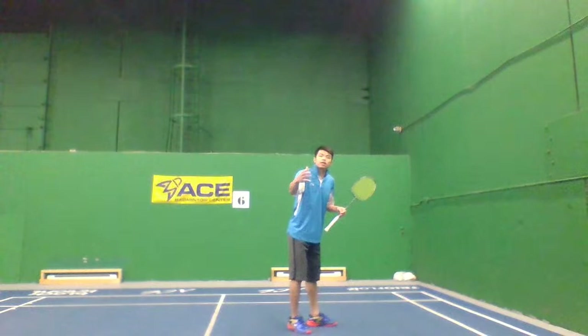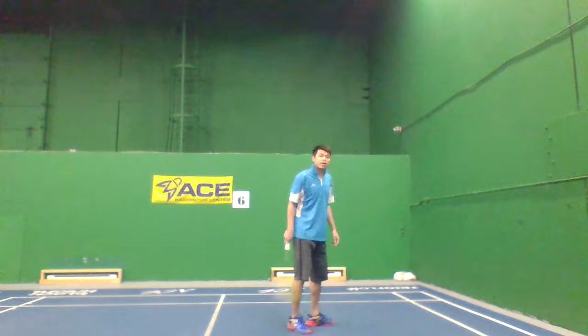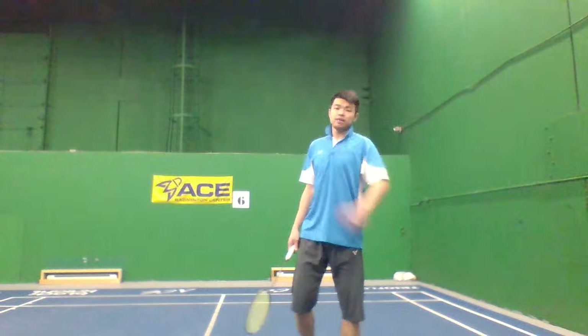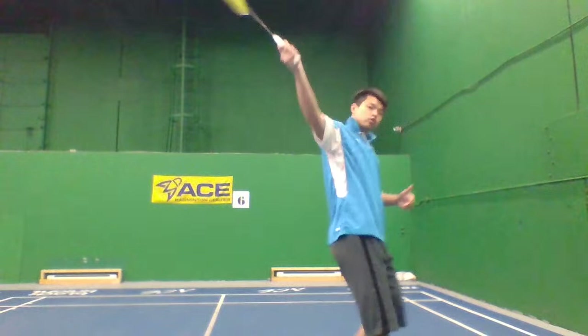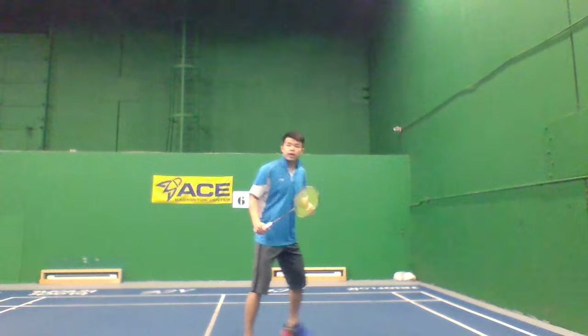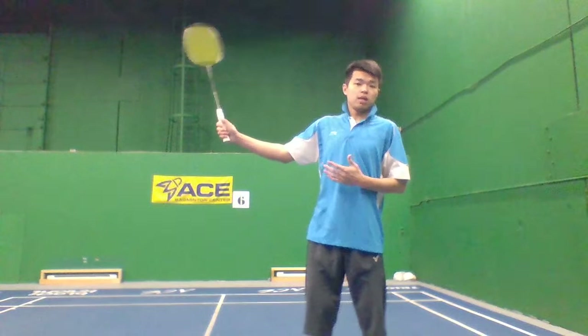When you're ready to hit, the shuttle is beside you. Your right foot turns — because if you're right-handed, your racket foot turns — and when you step, you swing. Remember: step then swing. That's how you generate power. Not like this where you just turn and swing from the arm alone — that power only comes from your arm.